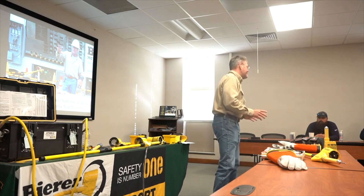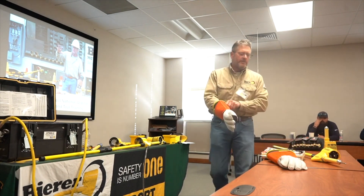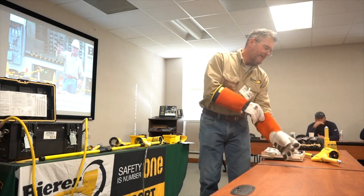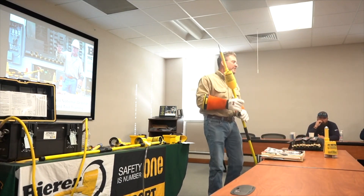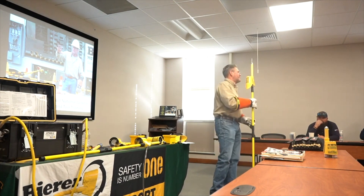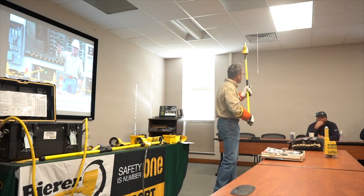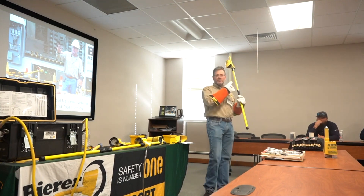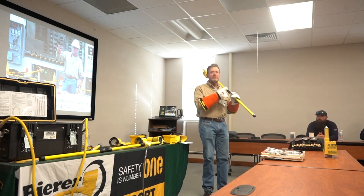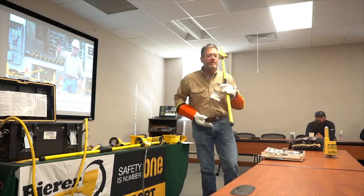First thing we're going to do is take our tester and test it on a live known voltage source. When we arrive at this location, we keep the switch in — we're not going to get a clearance yet. We're going to take our tools, go to that conductor overhead or underground, and make contact to verify our tools are working properly on a live known voltage source.